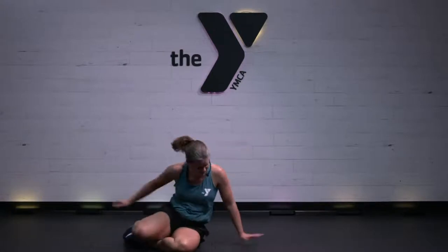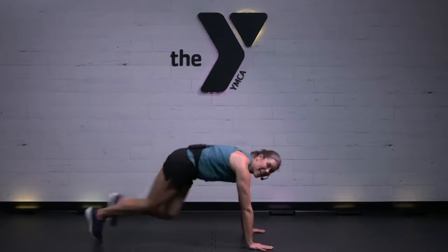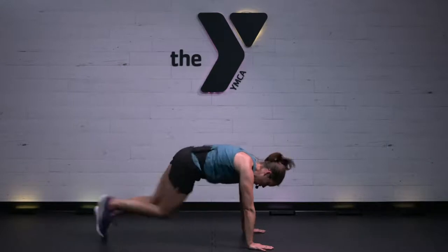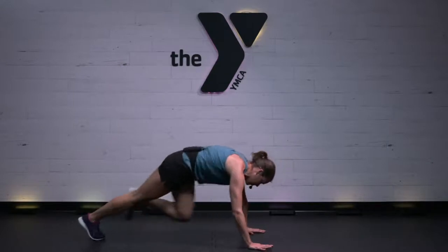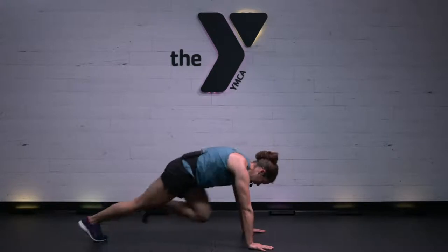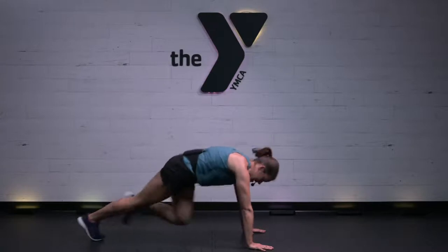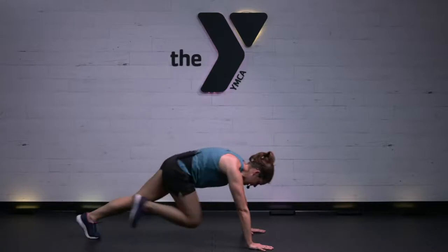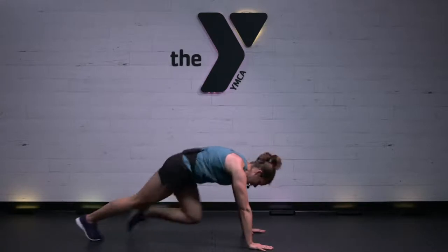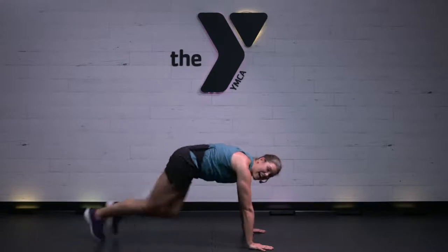Mountain climbers. Let's go — right, left, right, left, right, left. One minute, team — I know you got it in you. Think about that strength you're building internally and externally. Great work. Halfway.